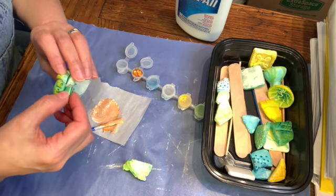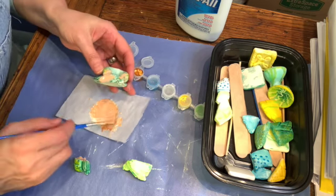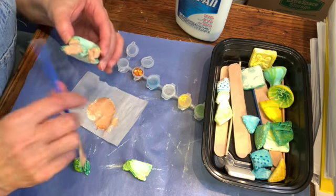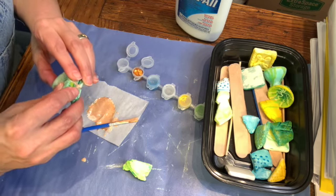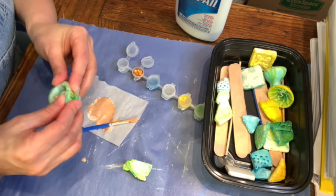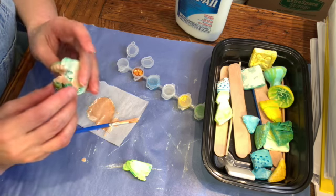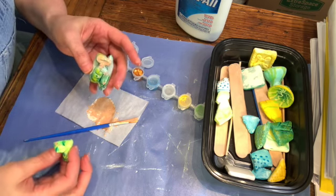It was upside down — supposed to go this way, sorry. So that's the other thing: when you work on it, you want to really pay attention to where the pieces are and where they go, and make sure that you're just getting the glue where you want it. I'm going to attach these two pieces — I guess it is like this. It was right the first time. And then I can just get this other piece in there as well.